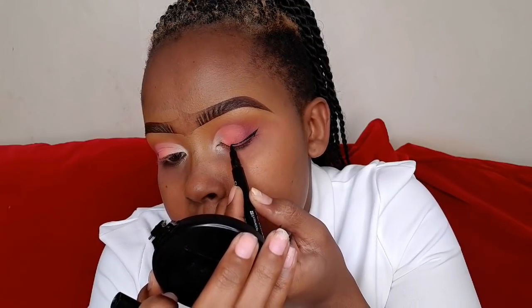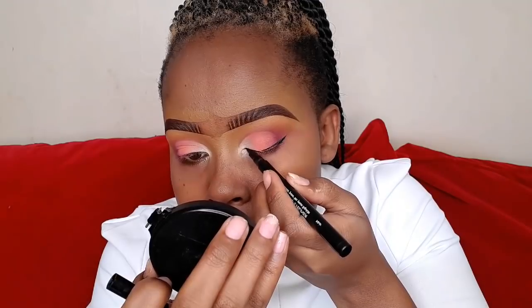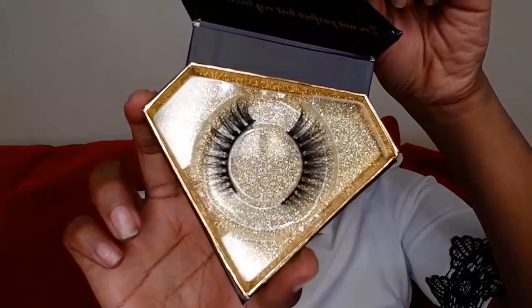For eyeliner at a wedding, I wouldn't want my wing to be too long, so I'm going to apply it as close to my natural lashes as possible. My lashes today are from Golden Lip — they are not too dramatic but very visible when you put them on.